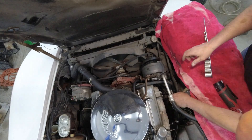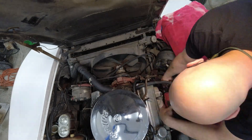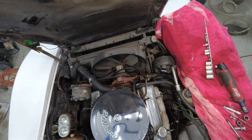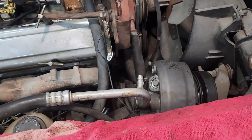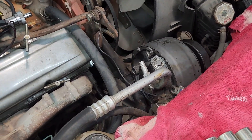Next up we removed the old mechanical fuel pump, but getting at it wasn't easy — we had to remove the air conditioning compressor to get access to where it lives on the side of the block. Luckily we didn't have to disconnect any of the AC lines; we were just able to move the compressor to the side without discharging the system.